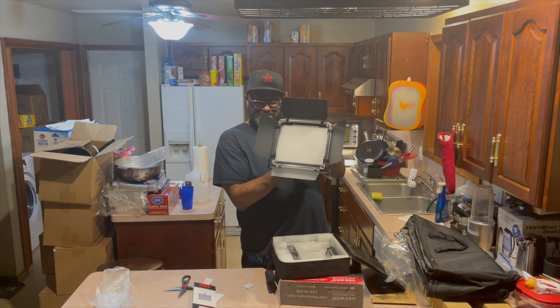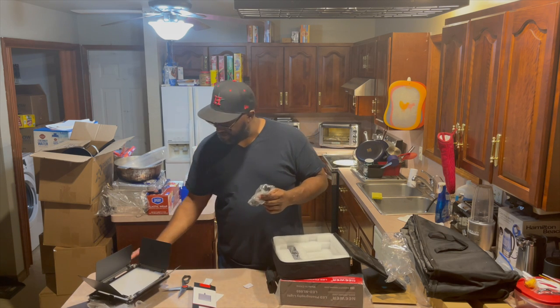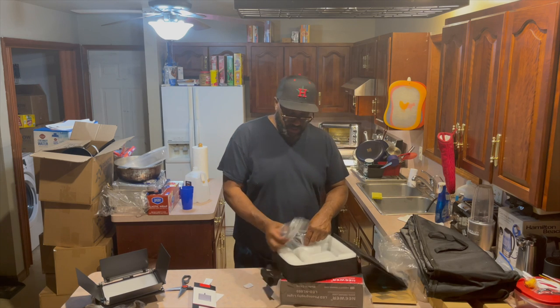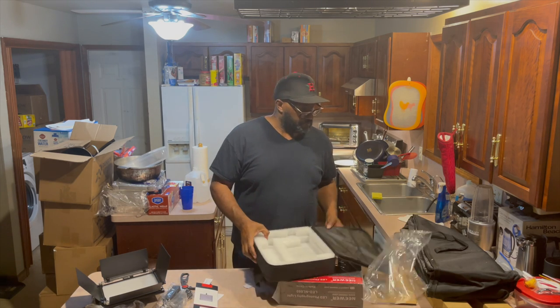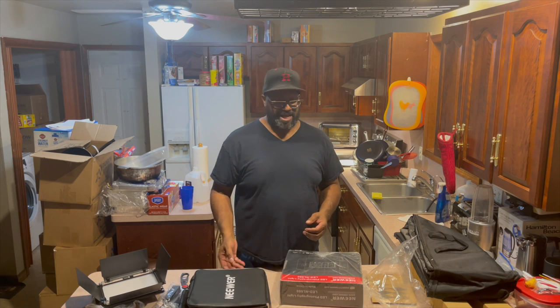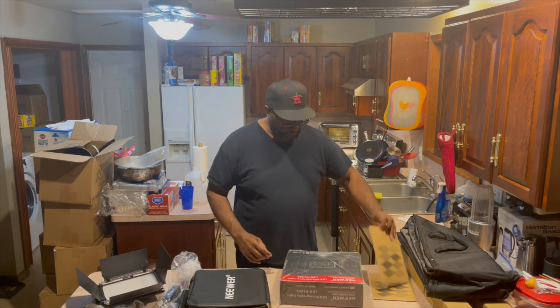Inside is also an AC adapter — a brick that goes with the light. So you do not need any batteries for these, and there are no batteries included in this pack. You would want batteries if you're going to do location shooting outdoors. I don't see myself in that position anytime soon — I'm not trying to be a videographer or photographer for hire. I'm just getting into this to build my own empire and eventually hire somebody else to do this for me.